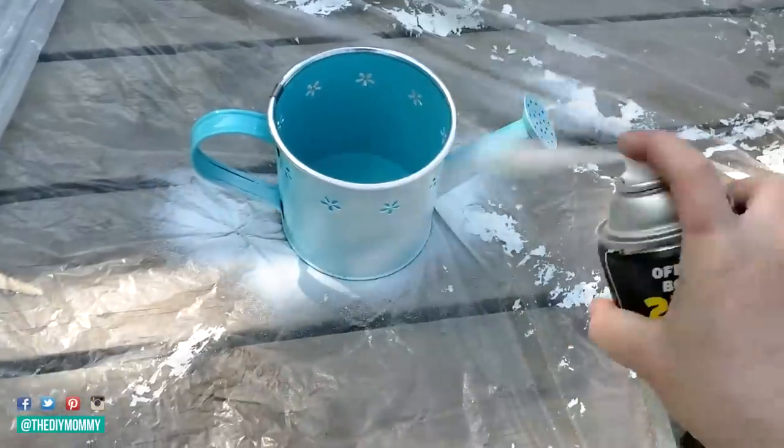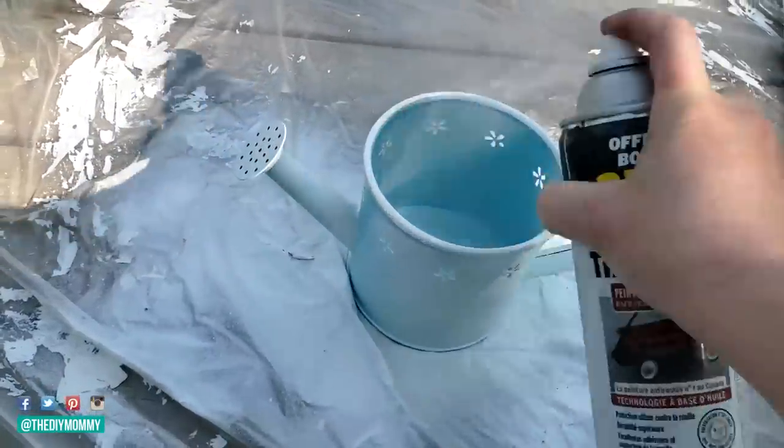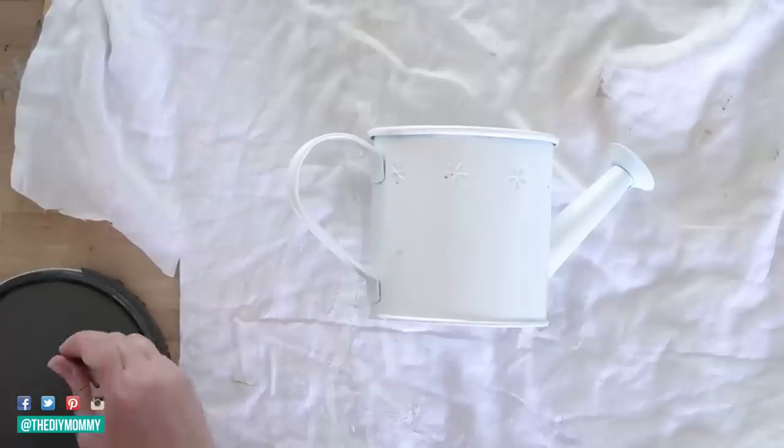I found this watering can at Dollarama here in Canada and I'm just spray painting it with white spray paint. If you find a white one, perfect — I could only find this turquoise one so I sprayed it with some white.